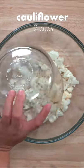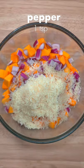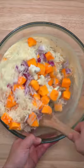Try adding this butternut squash casserole to your weeknight dinner menu. Start by mixing cauliflower, squash, red onions, parmesan cheese, pepper, and salt with one can of celery soup. Feel free to add in other vegetables and seasonings depending on what you like. That's the beauty of a casserole.